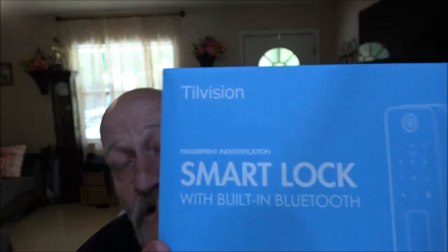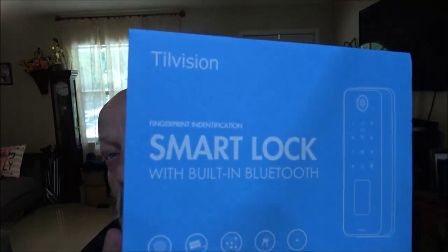Hello everyone, today we're going to be taking a look at this smart lock from Till Vision. It's got built-in Bluetooth. There are five different ways you can use this lock: you've got fingerprint, a key fob, a passcode, a regular key, and an app.